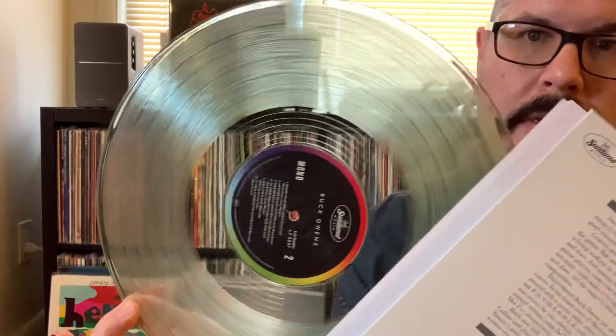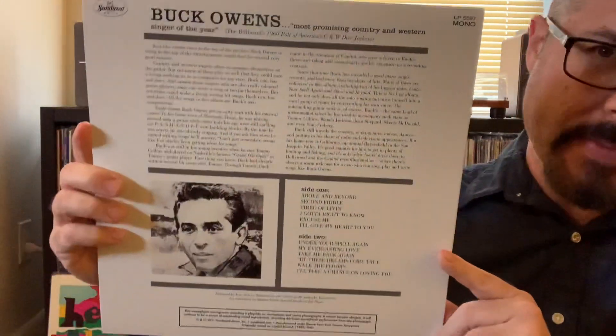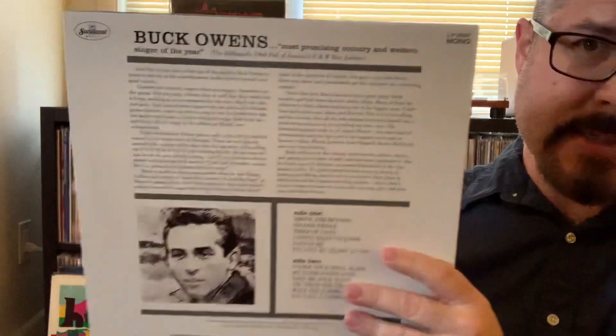I'm heading down to my brother's house to hang out with him. Got some clear vinyl on that. I love Buck Owens. I don't have this on CD at all, and I don't know if I've ever even heard this album. So I'm excited. Debut, Buck Owens, colored vinyl, 60th anniversary edition.